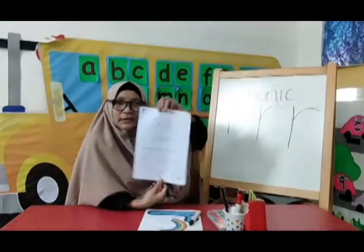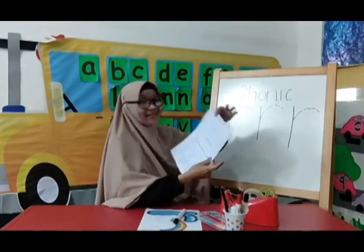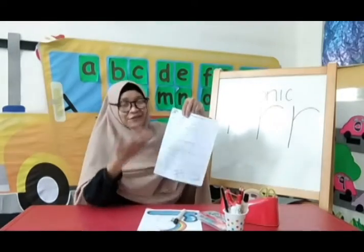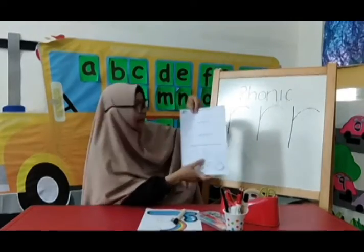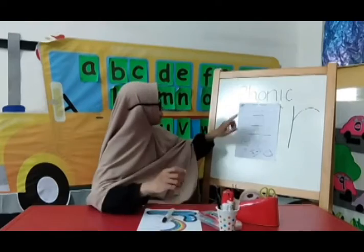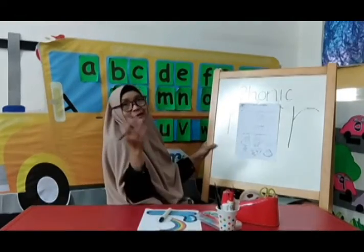Now I want to show you the new worksheet. In this worksheet, you have to color this letter R. And after that, you have to trace the letter R. But before that, you have to write down your name here and the date also here. For the first part, you have to color in this letter. You can color this letter with your favorite color pencil.